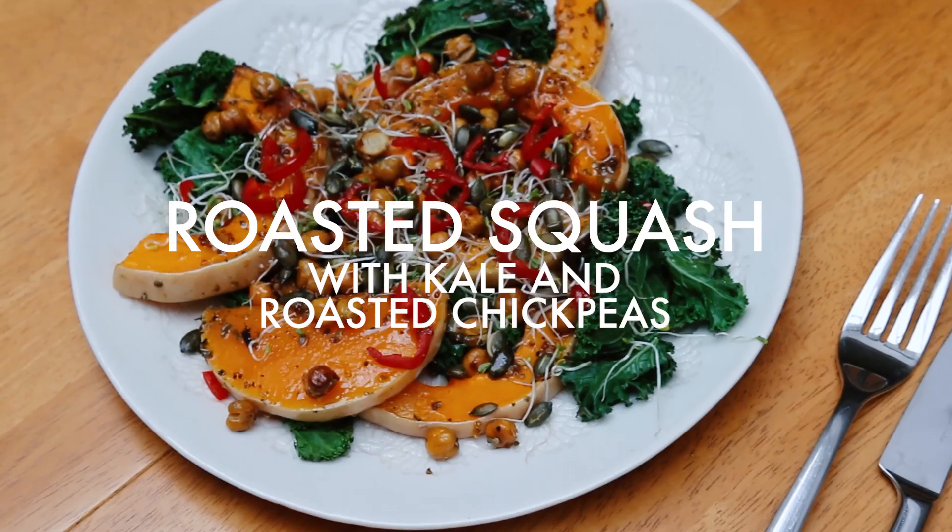Hi everyone! Today I wanted to show you how to make a really lovely warming autumnal recipe. This is my roasted squash with some kale, so it's full of goodness, and also roasted chickpeas, so it's going to be high in protein too.